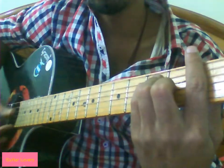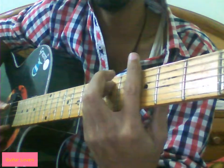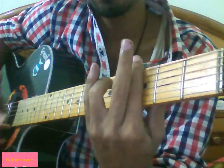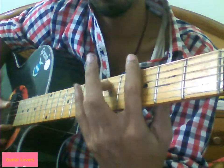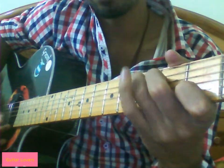The chords we will use are A minor, then A minor again, then we will use G minor but we will lift our little finger. This is actually not a G minor but we can call it that, then we will use a shape like C.